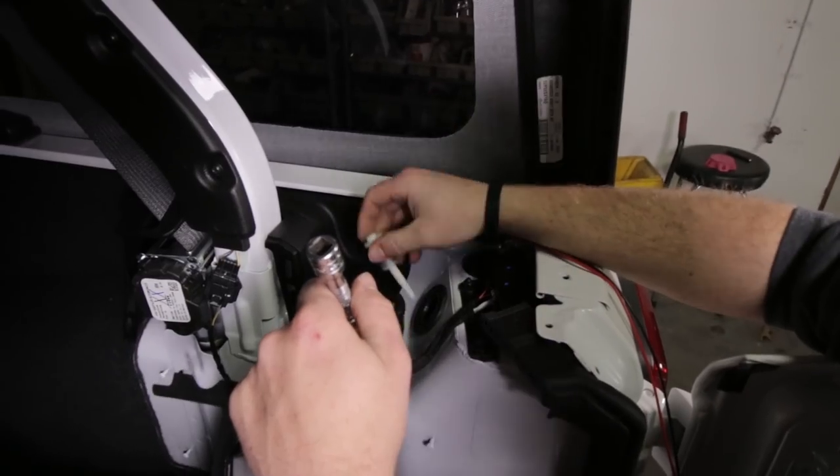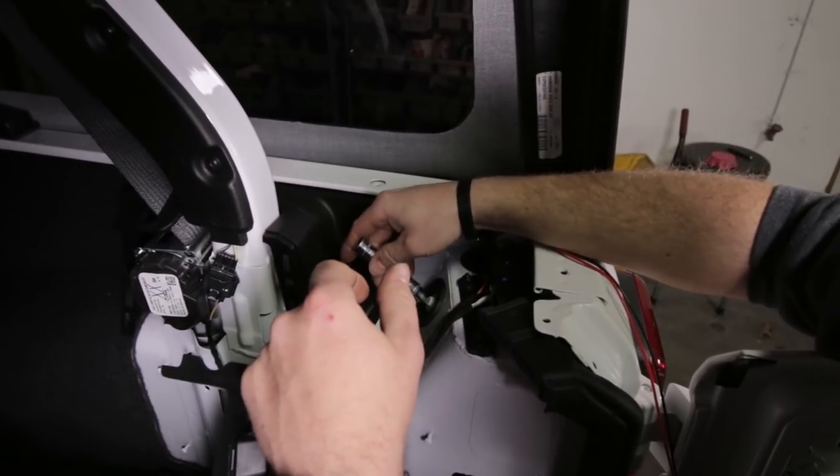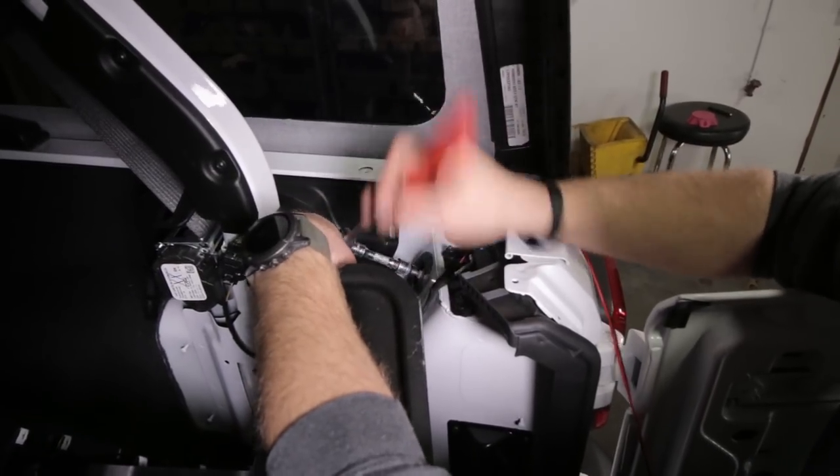Go ahead and reinstall the bolt that you removed from the tail light and tighten it down. Don't over-tighten this - it only needs to be barely snugged.